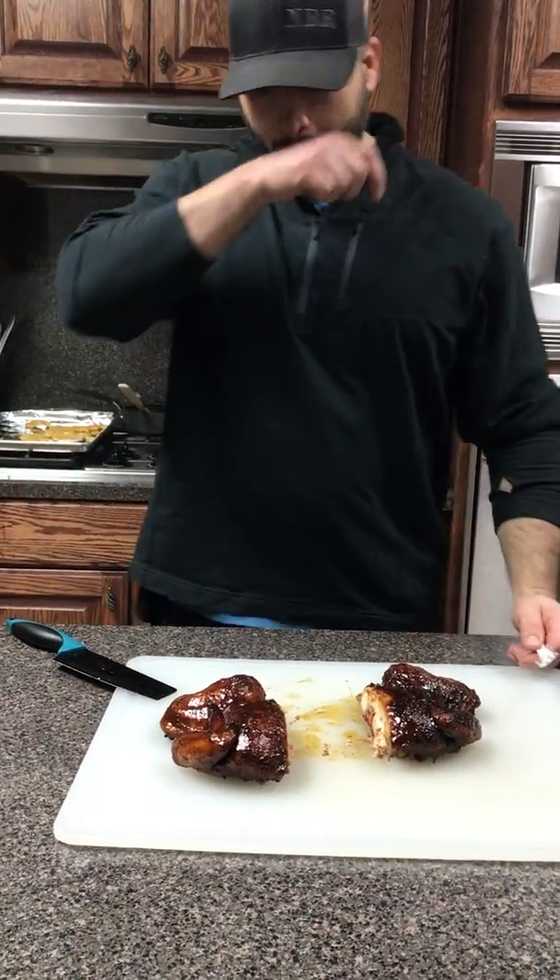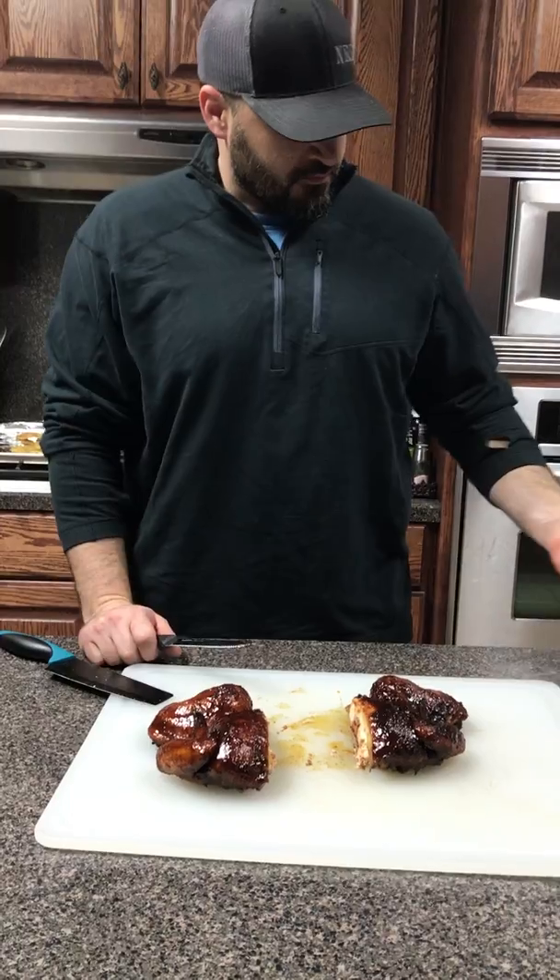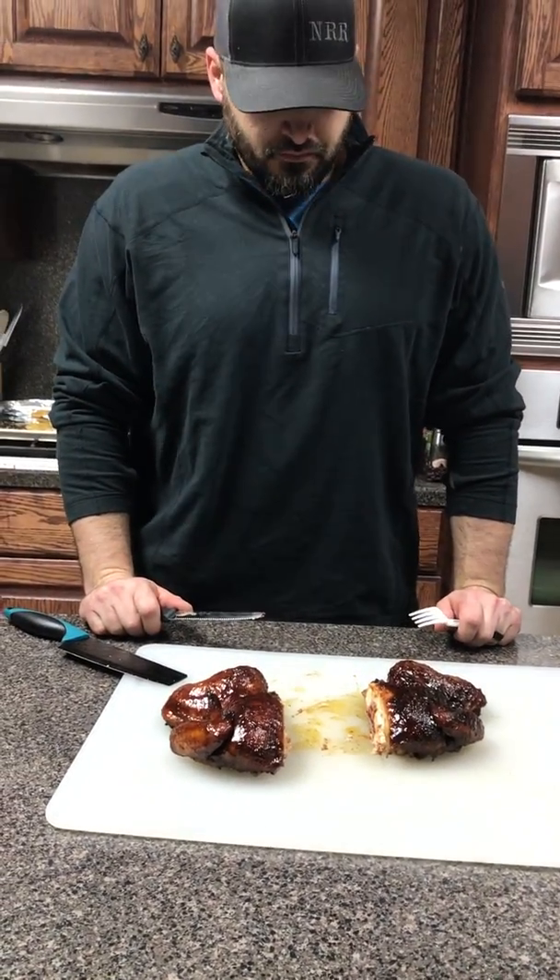Howdy folks, Bryce and Mike, Smokin' Aces here. We got a cook-off coming up in a couple of weekends, and so we're doing a little bit of prep cook, specifically working on chickens today.